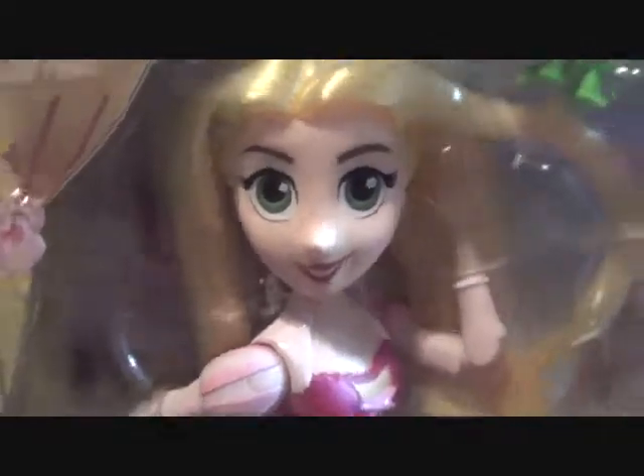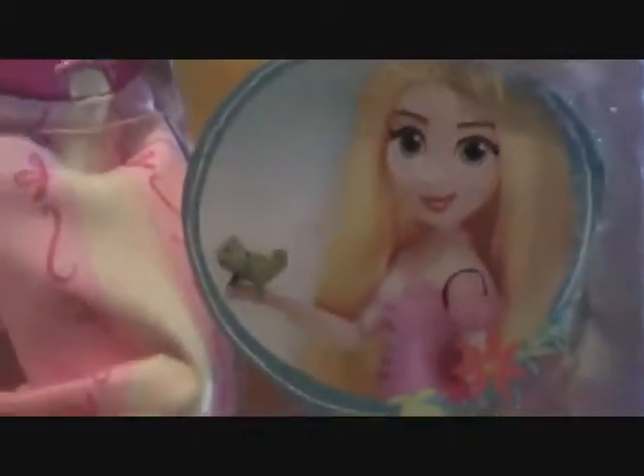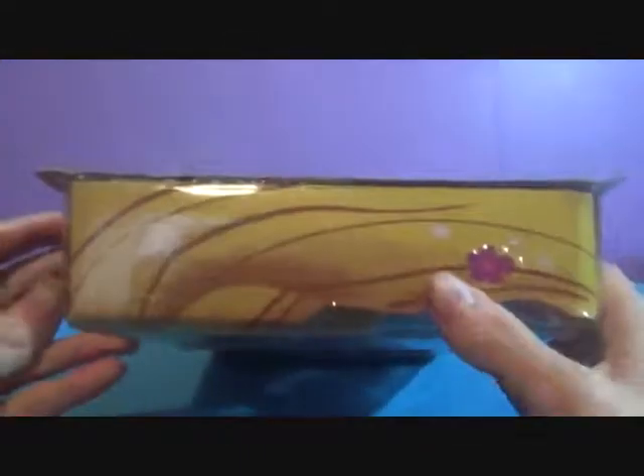Look how cute she is — adorable! It comes with Punzi, Pascal, and her frying pan. It looks like she has double-jointed elbows, so that'll be interesting to check out. There's Punzi and Pascal, and there's a whole bunch of hair all around the box. The side, top, and other side all have more hair, and the bottom is just a bunch of boring stuff.